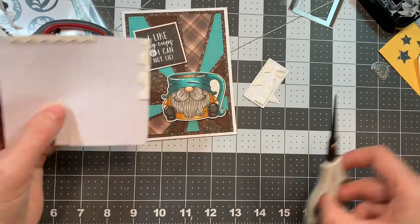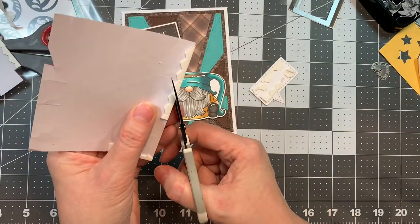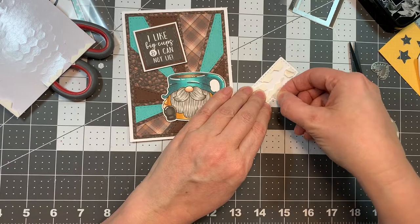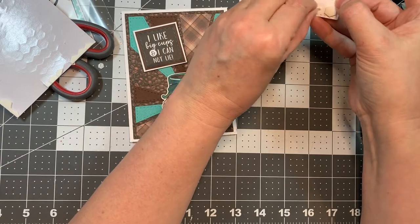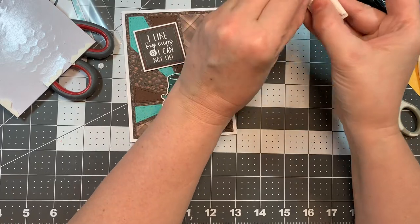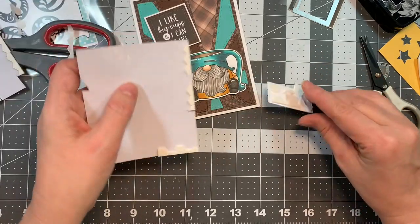I love the Sunburst Card Mat die — I just think it's beautiful. If you want to have some fun one day, you can just cut out a million patterns and colors and get creating because you can make so many backgrounds. It's just lots of fun. The background creating is like putting a puzzle together. I like to use double-sided tape to stick it all down.